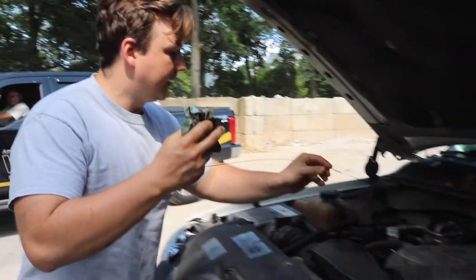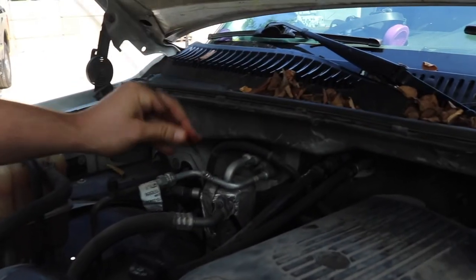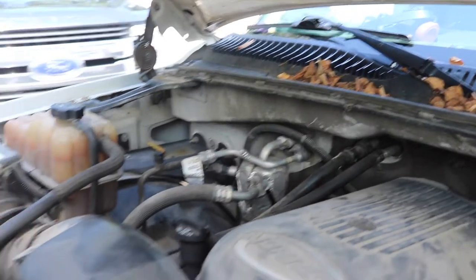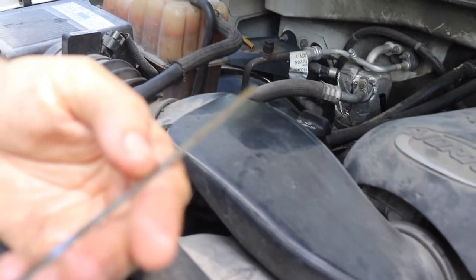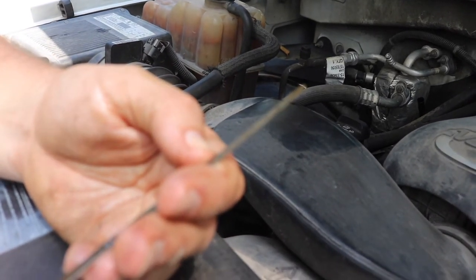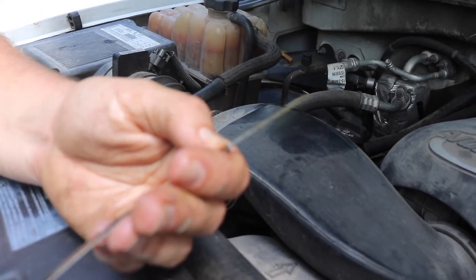One thing I always like to check when doing an oil change before I drain the oil is how much oil was on it. How you want to read the dipstick: wipe the dipstick clean, put the dipstick back in, pull it back out, and then you'll read it. Right now we see that there is no oil on this dipstick, which means there's no oil inside the oil pan.